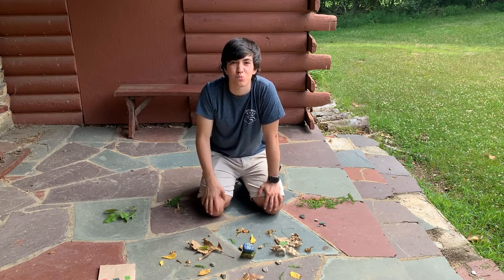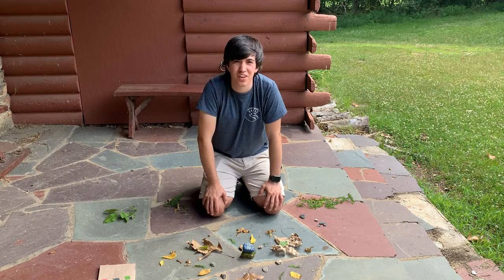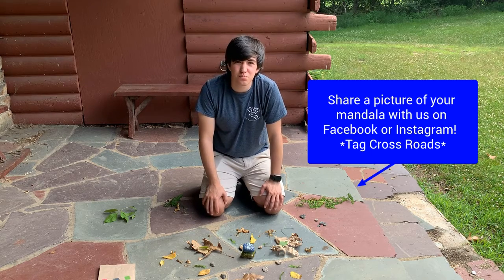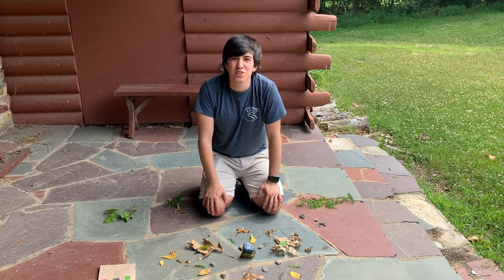I can't wait to see what you all come up with. When you finish making your nature mandala, share it with us on Facebook or Instagram, and make sure you tag Crossroads so we can see your cool work. Have fun exploring.